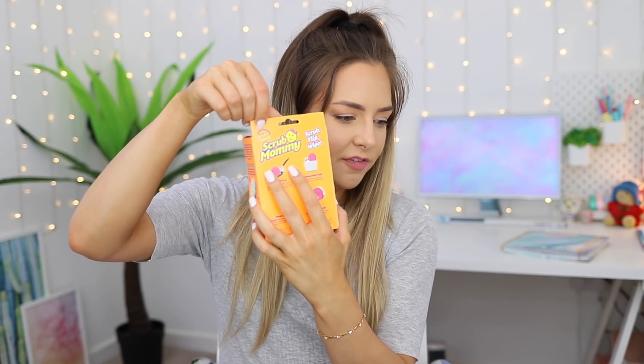Does that exist? It exists! It's from the same brand — still from Scrub Daddy — but it's a Scrub Mummy and she's double-sided.